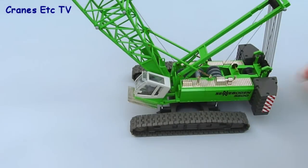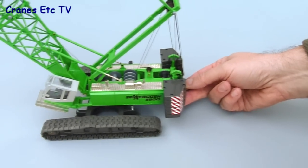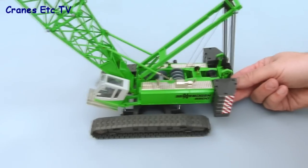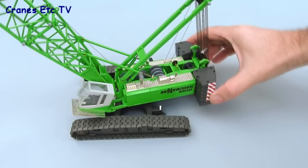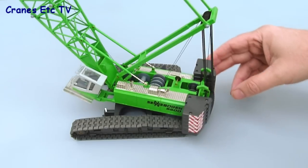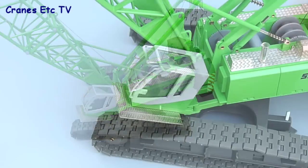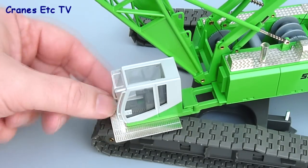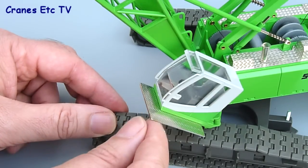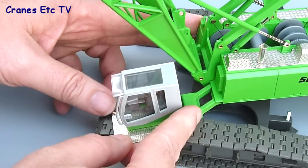There are a few features not yet covered. First, the rolling test: even though the tracks are plastic, the model rolls even on a smooth surface, which is very good. The model can also rotate well and is perfectly smooth even with a big boom and jib combination. Another feature is the operator's cab, which has two degrees of movement — it can move side to side on a pivoting arrangement and also tilts up and down, simulating operator comfort when working at height.